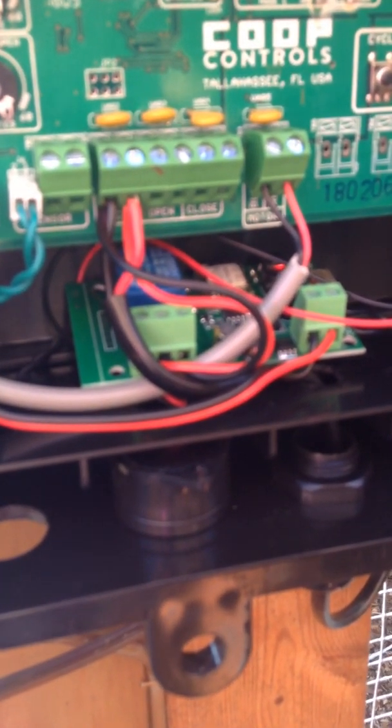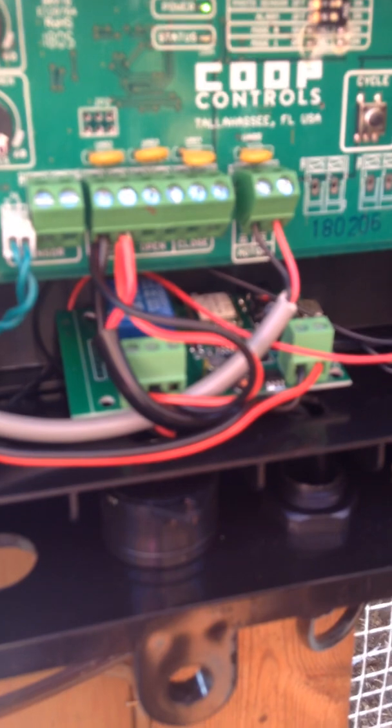Programmed it — very easy to program. You can search online or on YouTube to find how to program it. You've got two wires here getting power into the board, and then these two wires over here, if you follow them, they go into the cycle which opens and closes the door.